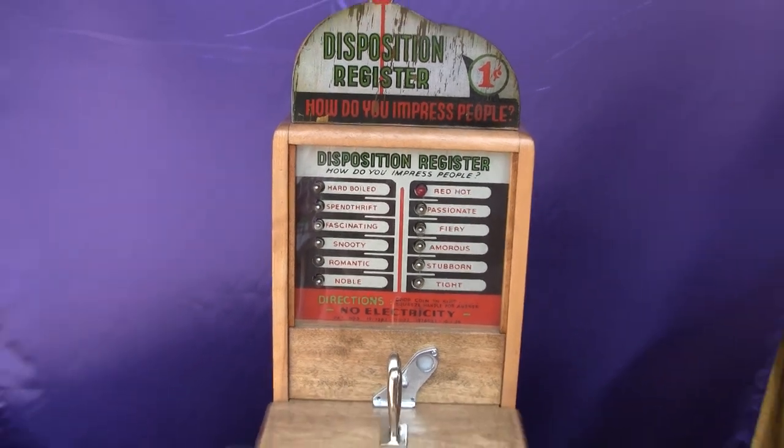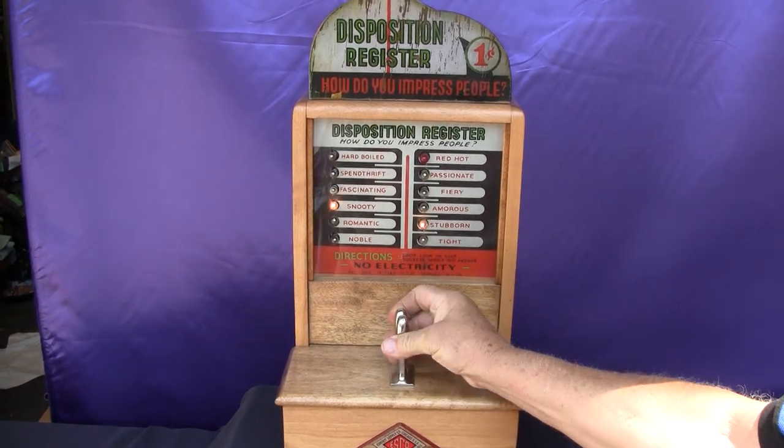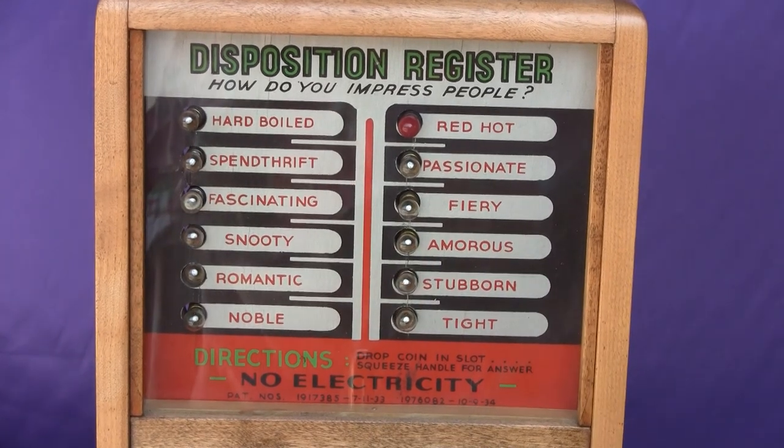Let's go ahead and play it. It's a pretty simple operation — it is electrical, so it's plugged in. You drop a penny and when you squeeze and hold, you see the light light up. This indicates... not so good. You're stubborn.